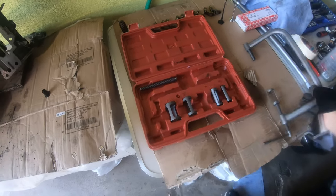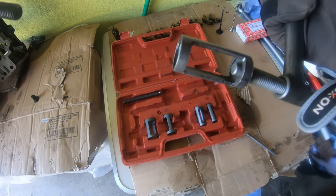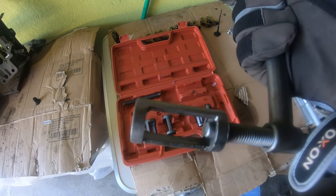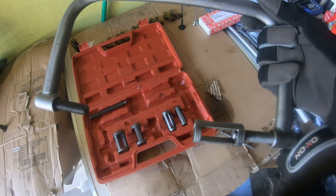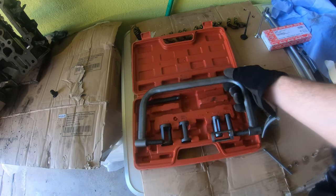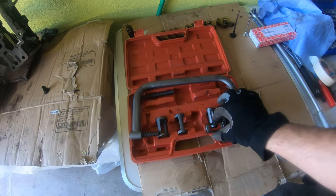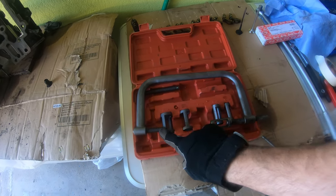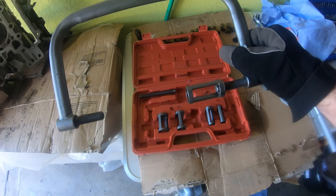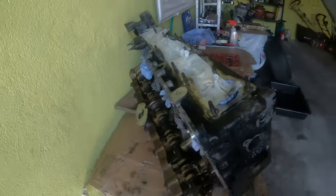What we want to do is use this universal valve spring removal tool I bought on eBay. It gives you these little hats that allow you to pull the keepers out with a magnet. You tighten this side down by putting this side on the spring and this side right on the valve, tighten it down, and that allows you to pull the keepers out. Then you release it and pull the valve out.